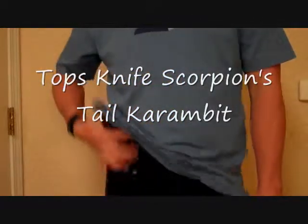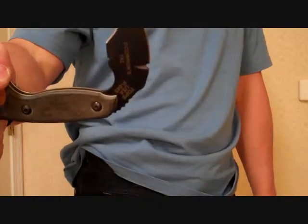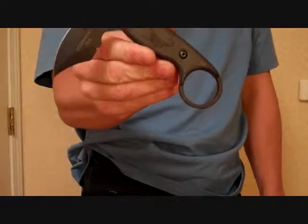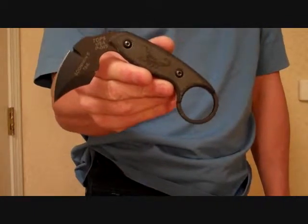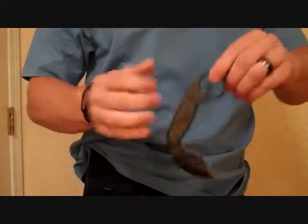Another Karambit I have is this one — it's a Scorpion's Tail Karambit. The reason I like this the most is it's a double-bladed Karambit, made by TOPS Knives. A 1st Special Forces Group Combatives Instructor designed this knife for TOPS Knives. It's called the Scorpion's Tail. It's a self-defense type device. You can flip to extend, and it cuts both directions for whatever technique you're using.